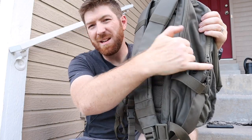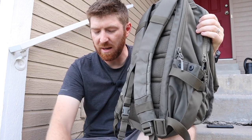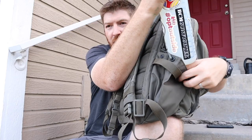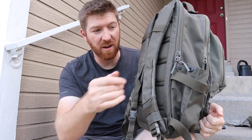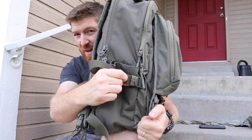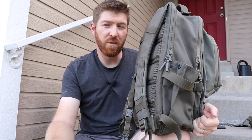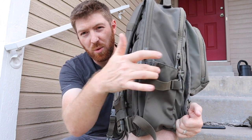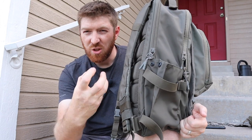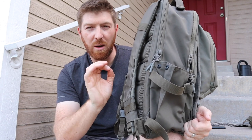My only critique on the water bottle pouches is that because it's all slick nylon, there are no elastic bands or rubberized grip inside the pocket. So it's pretty easy for your water bottle to fall out — there's nothing that keeps it snug unless you run a carabiner through the runner to attach to your bottle loop. It would be nice to have a little rubberized grippiness or some elastic band for a more snug fit. Not a deal killer, but something I noticed.